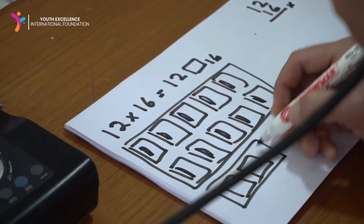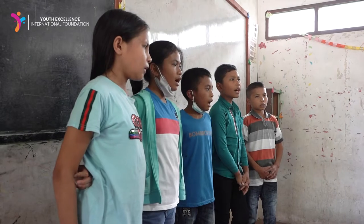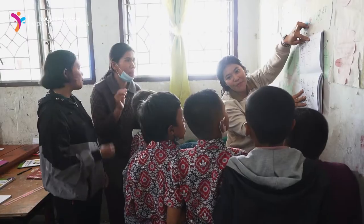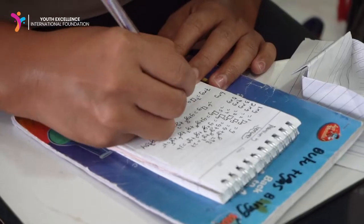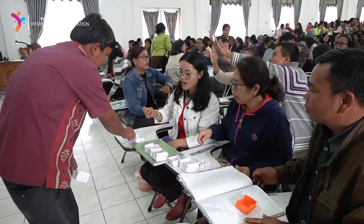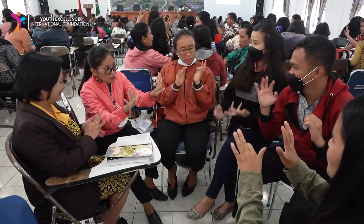In this method, there are three stages. The first stage we call the concrete stage, where we use objects around us to explain some mathematical concepts. The second is to write the concrete form of mathematics into an abstract form. And the last is to use mental calculation — we look for the right pattern so that the abstract calculation can be done with mental calculation.